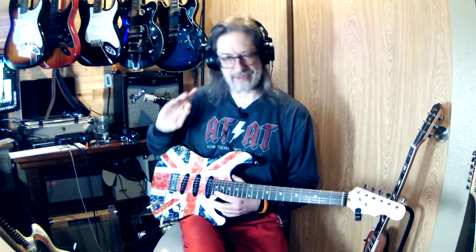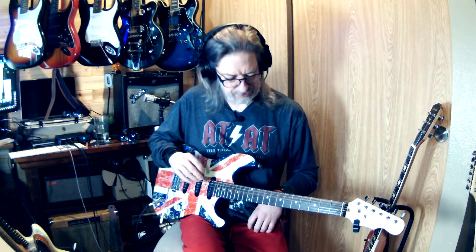That's why I don't play Strats very much, and if anybody wants any of these Strat-style guitars around here, hit me up, because you can — I would totally be into trading or something. I just don't like Strats very much.